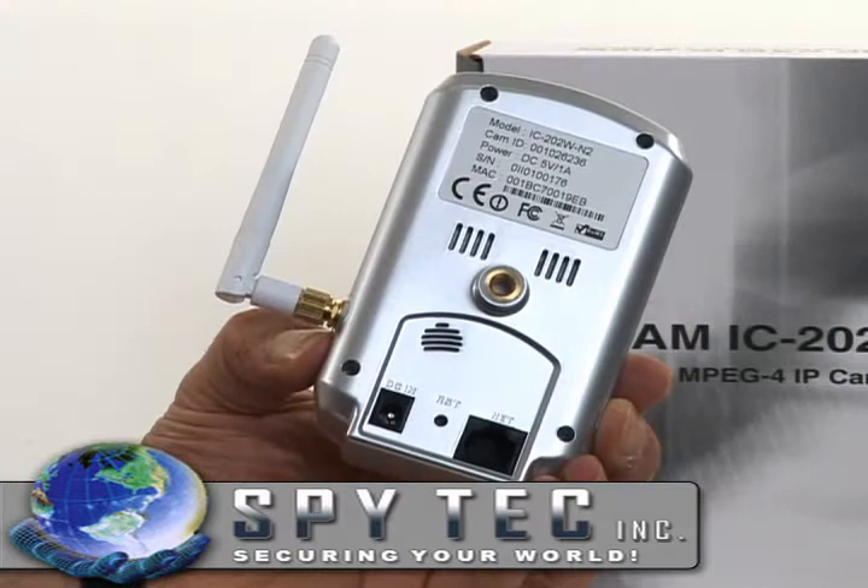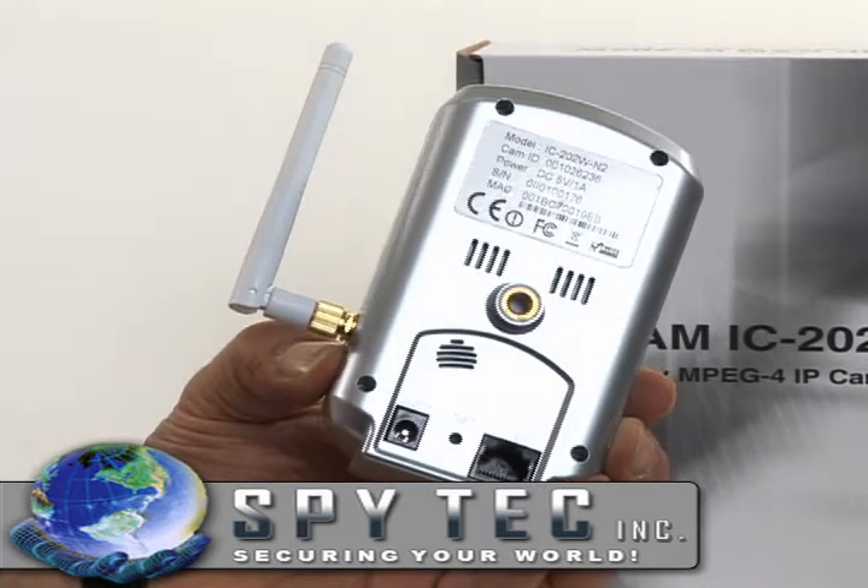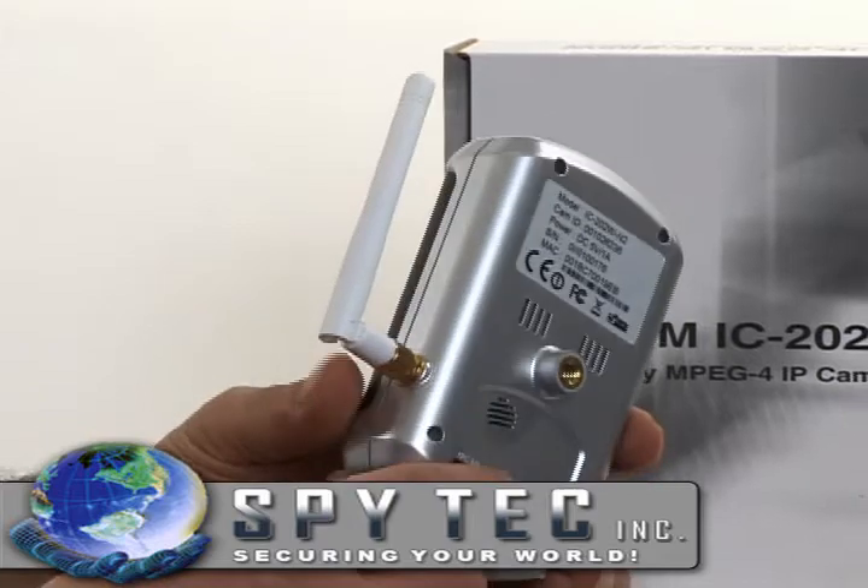Our wireless IP camera is a standalone device which allows you to view and record full motion video from anywhere in the world.